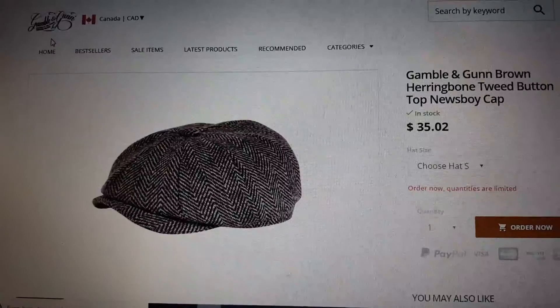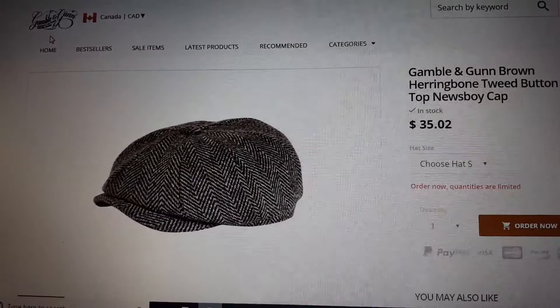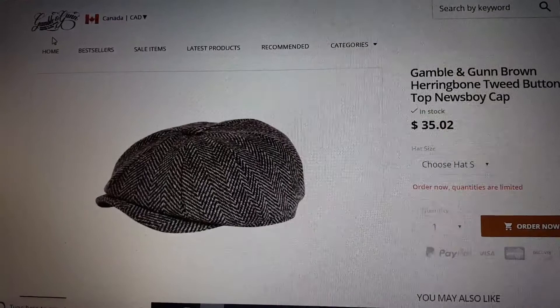Hello guys, today we will be unpacking another hat. It's called Gamble and Gan. It's a company from the UK, and I think because Canadian people like those kinds of hats and this kind of company, they opened the website in Canadian dollars.